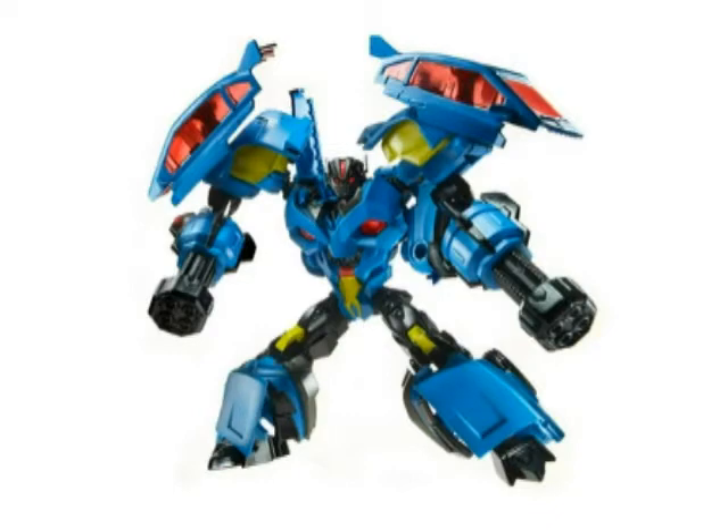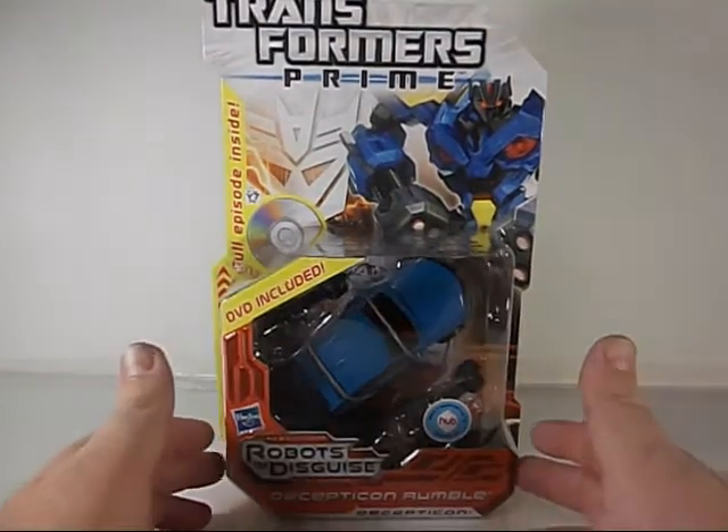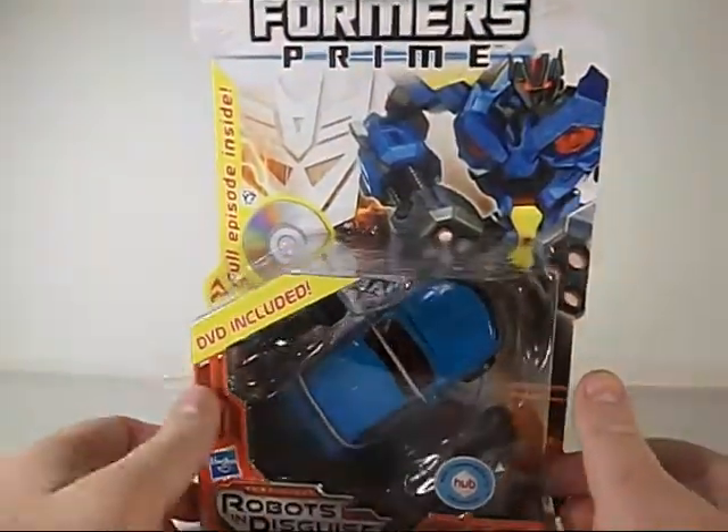Greetings and salutations everyone. I am as always Darth Devious, bringing you another video review, this time from Transformers Prime: Robots in Disguise — the Decepticon Rumble.